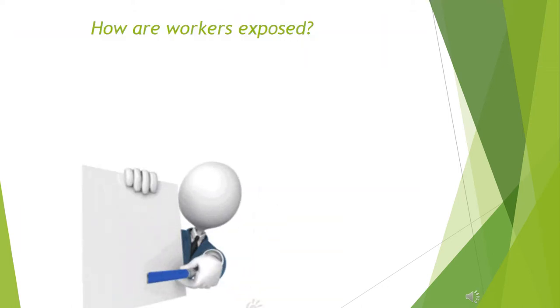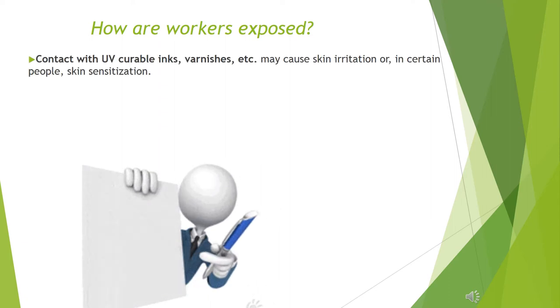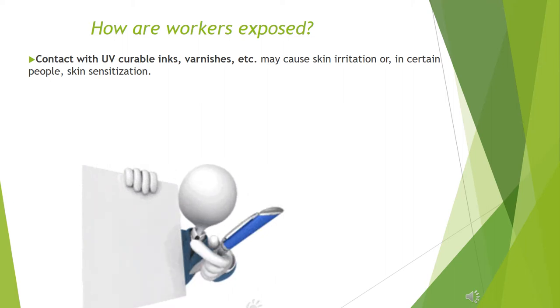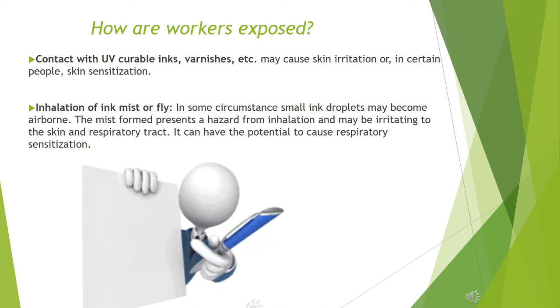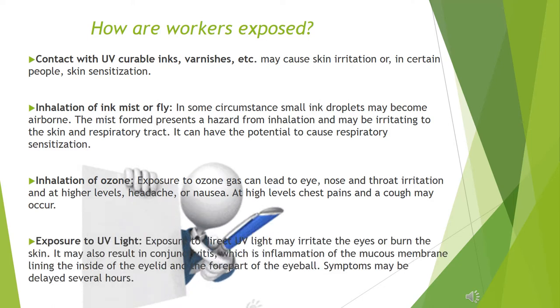How are workers exposed? Contact with UV curable inks, varnishes, etc. may cause skin irritation or, in certain people, skin sensitization. Inhalation of ink mist: in some circumstances small ink droplets may become airborne. The mist formed presents a hazard from inhalation and may be irritating to the skin and respiratory tract. It can have the potential to cause respiratory sensitization.